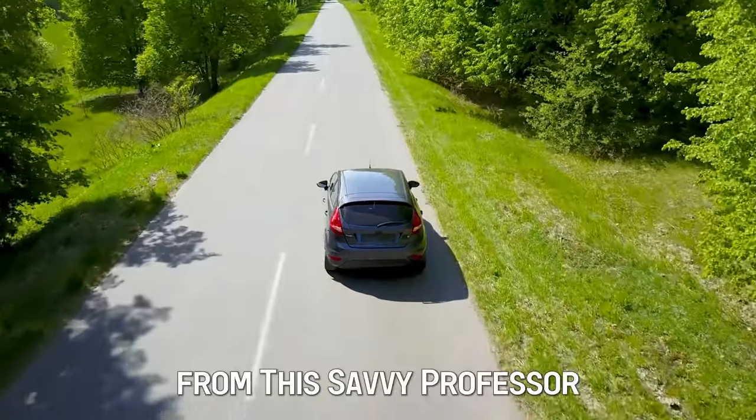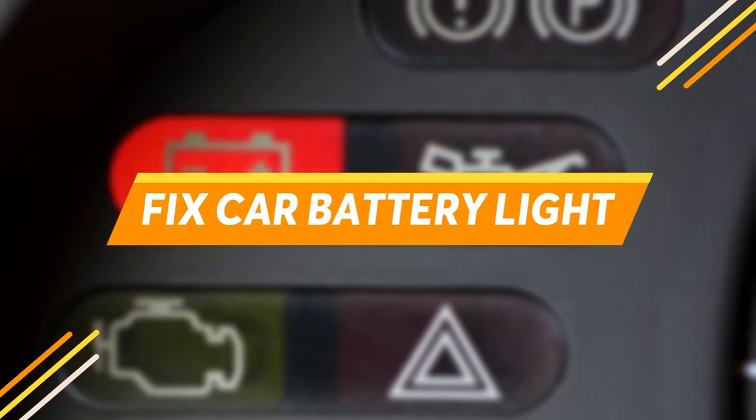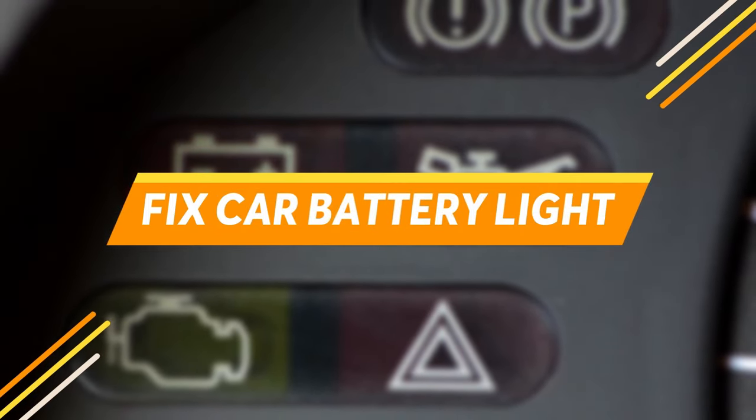Hi guys, this is Sarah from The Savvy Professor. In today's video, we'll discuss how to fix the car's battery light going on and off.